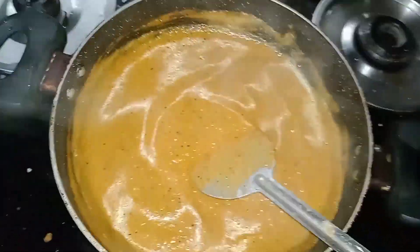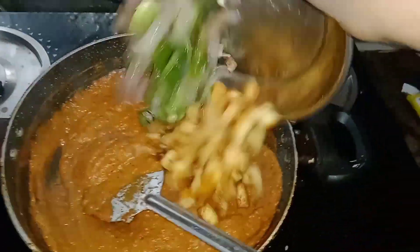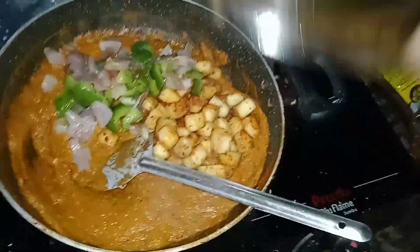Let's take the food for 5 to 10 minutes. Now let's do this. It's sweet. It is a delicious tomato.